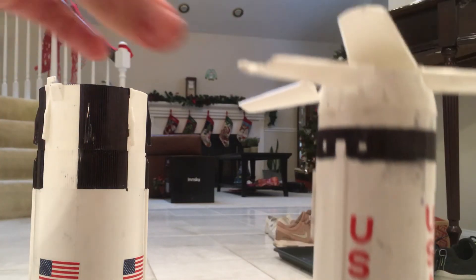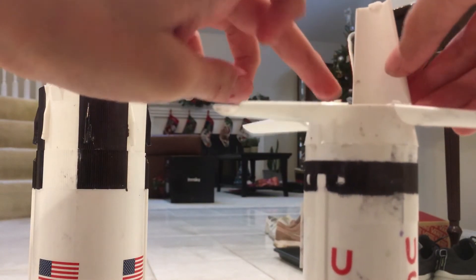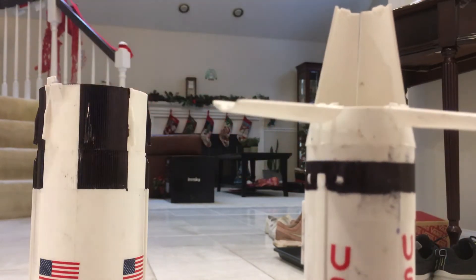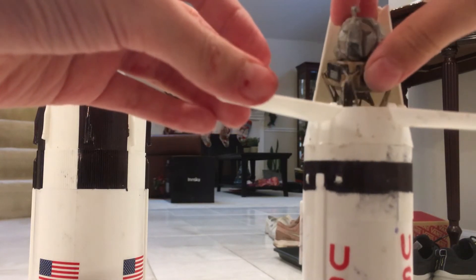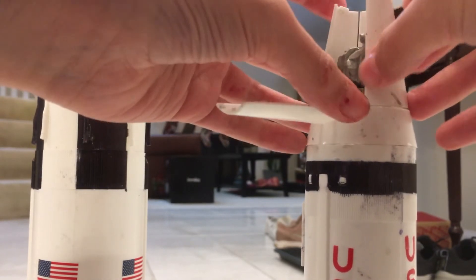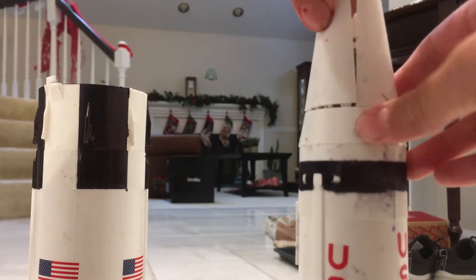And you can see the water stickers right here, and there are two tabs right here so you can hold it a bit easier. Inside there is a little lunar module — you need to retract the legs and carefully place it inside, and then you can place the other two covers right on top of it.